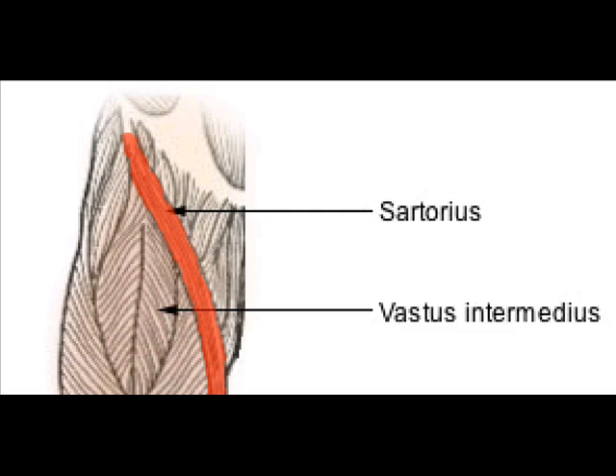Its upper portion forms the lateral border of the femoral triangle. The sartorius muscle arises by tendinous fibers from the anterior superior iliac spine, running obliquely across the upper and anterior part of the thigh in an inferomedial direction. It descends as far as the medial side of the knee,